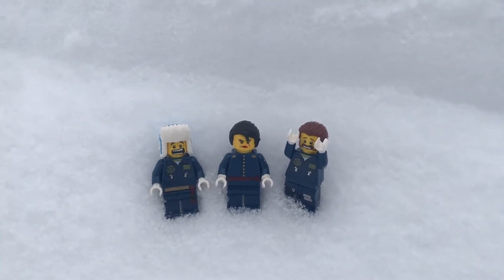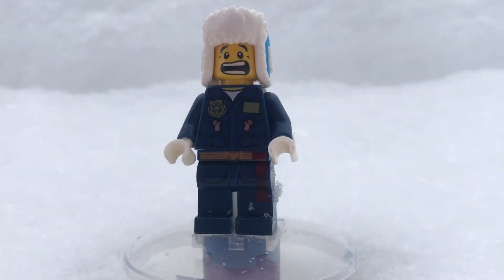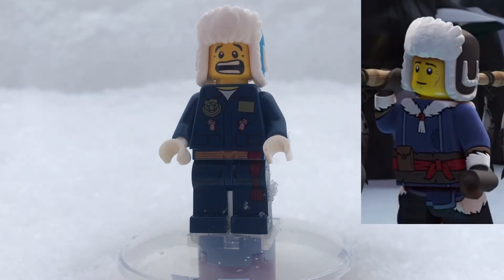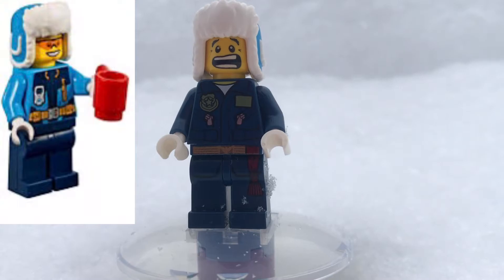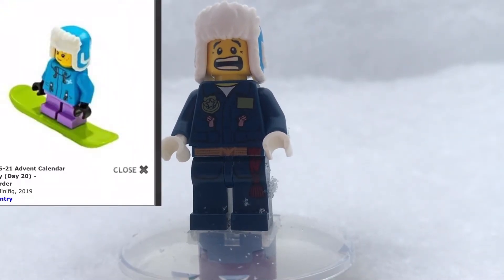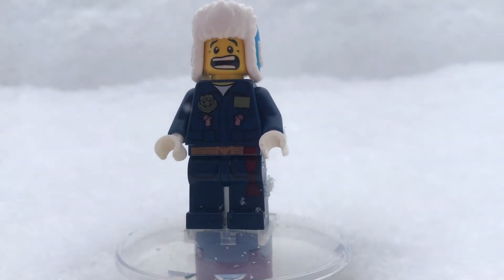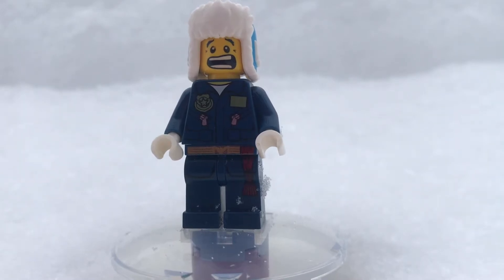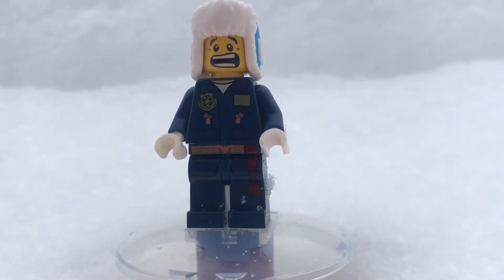Let's get into it, starting with Utog. So here he is. Now this guy has a really unique design in the TV show, so I really want to try and capture that in the minifigure right here. For the hat, I used just one of those Arctic hats, and I was actually able to get it from the LEGO City Advent Calendar from one of the years. I really like the hat piece that I used for him. I also gave him a really unique expression, which I really like that face. If you have any of the older sets of LEGO, then you probably have that face.